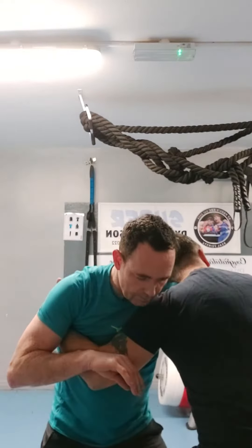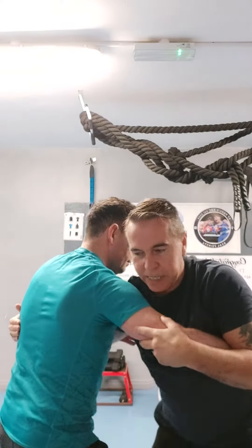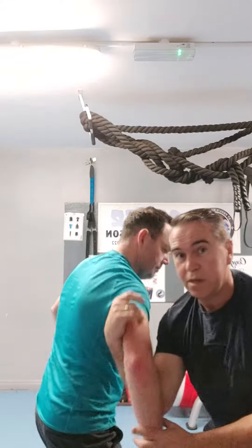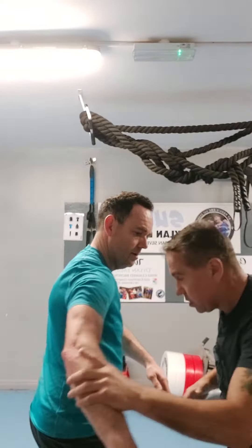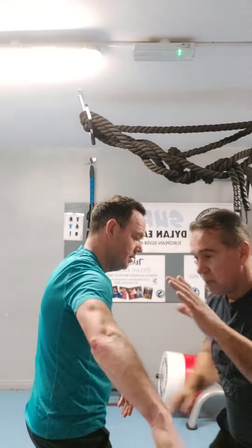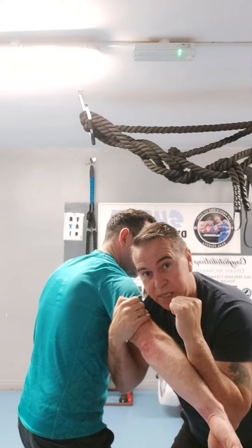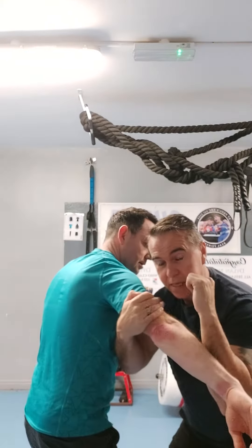This is your traditional wrestling pummeling drill, but rather than just pummeling, you want to put your techniques in. Instead of just coming under to turn your partner, you come in with PaiQ as you go under — PaiQ to the ribs — and then instead of just spinning your partner, you PaiQ and take out the elbow. So: PaiQ, break, then turn.